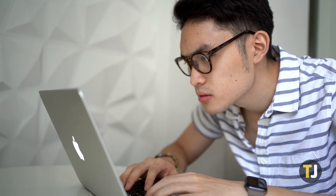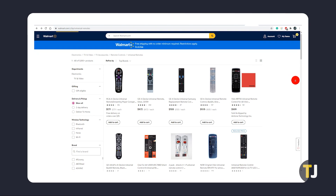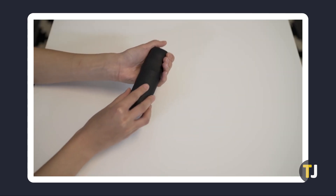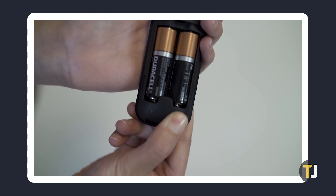If you absolutely cannot get your Roku device to connect to the internet, you aren't totally out of luck. Roku sells replacement remotes for their devices online, which you can find in the description below. Stores like Walmart and Target carry universal streaming remote replacements that work with devices like Roku out of the box. Official Roku remotes can be paired to your Roku device by clicking the pair button found in the remote battery compartment.